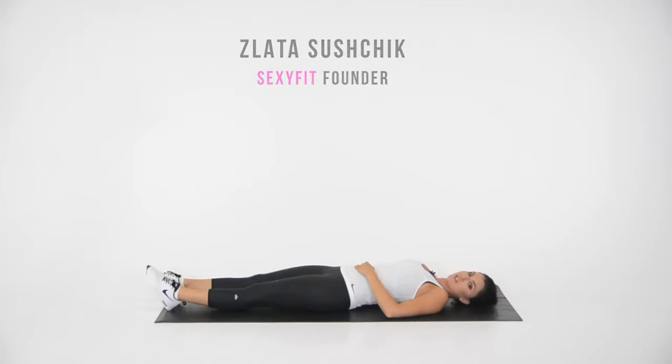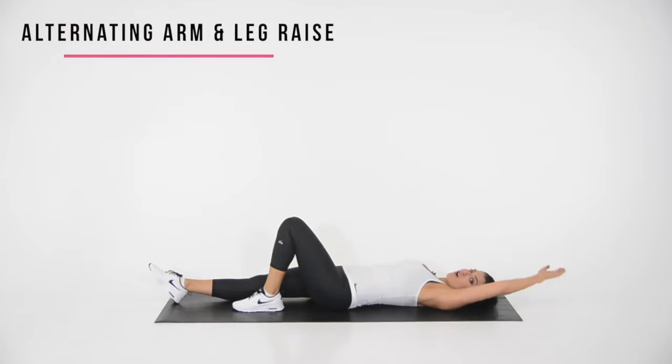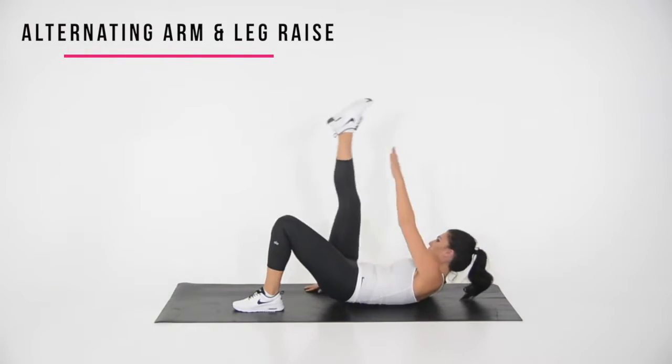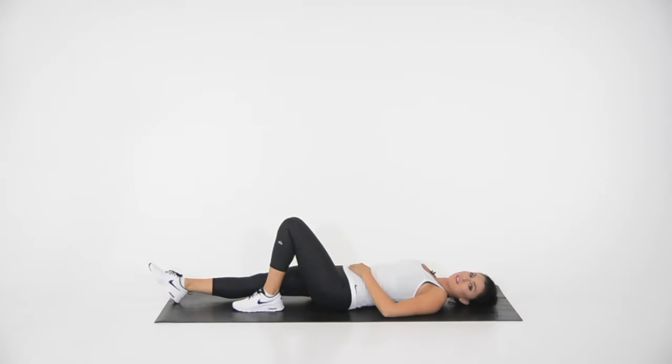Let me show you how to perform an alternating arm and leg raise. First, bend your knee and take your arm right behind your head. Then you want to raise the arm to the opposite foot. And that's how you perform an alternating arm and leg raise.